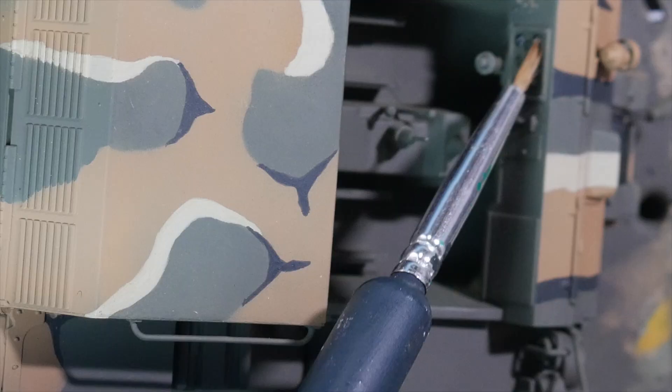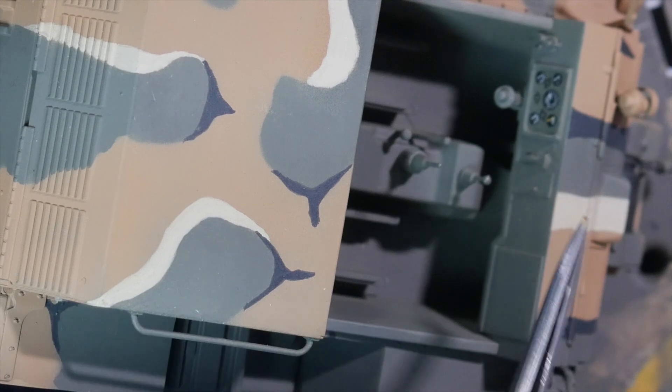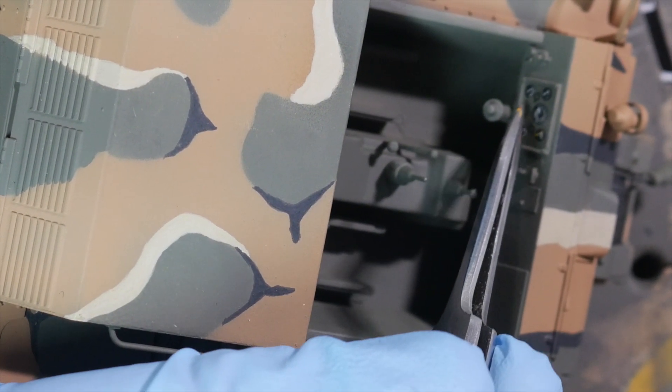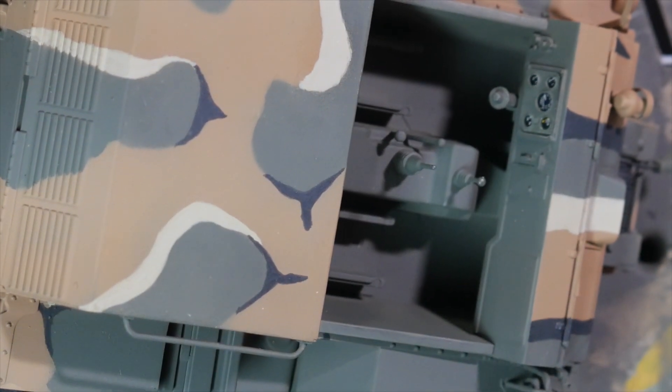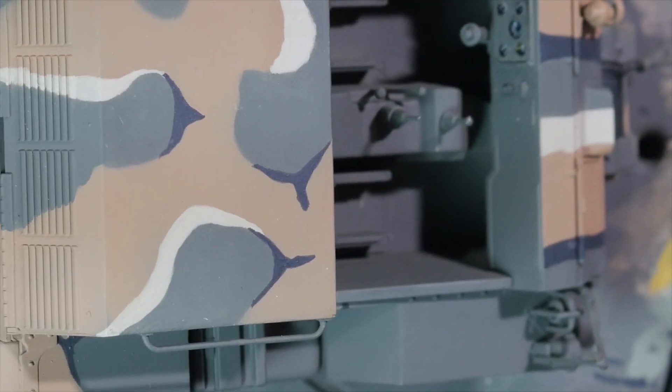Once I'm confident the decals are in the right spot, I apply decal setting solution and make sure everything's in place. At this point I've added just a little bit of PVA glue on the back side of the panel, and that should be just enough for it to stay in place.